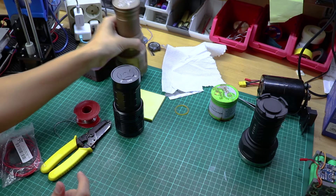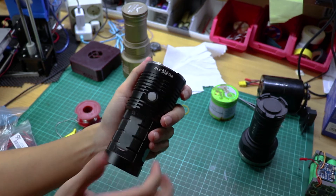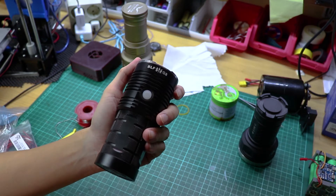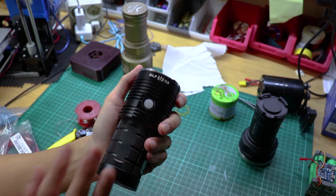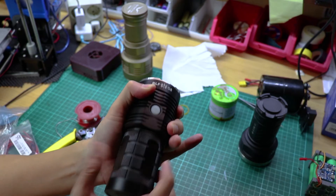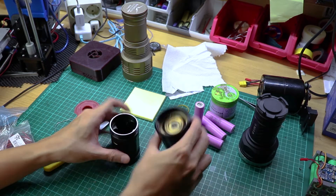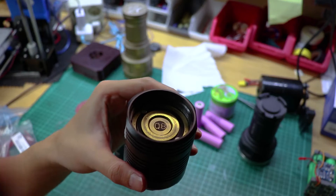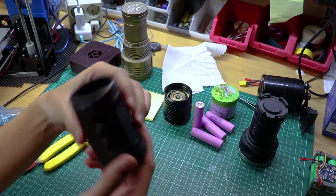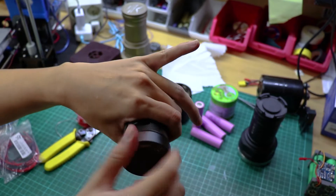Today I'll be doing the spring bypass on the BLF Q8. I'm not sure how much gain I'll get on this, but I'll try it anyway. Most spring bypasses will gain some increase in lumens. On other flashlights it gains you a lot, but let's try it on this one and see what lumens improvement we get. The BLF Q8 only has four springs because there's no spring on the driver side. To start, we just need to undo the tail cap.